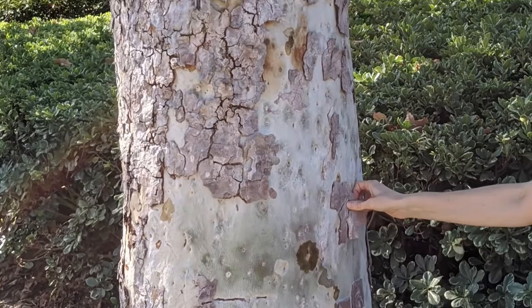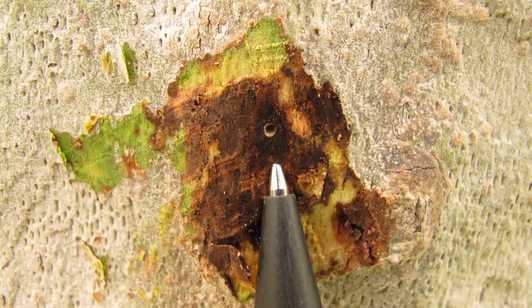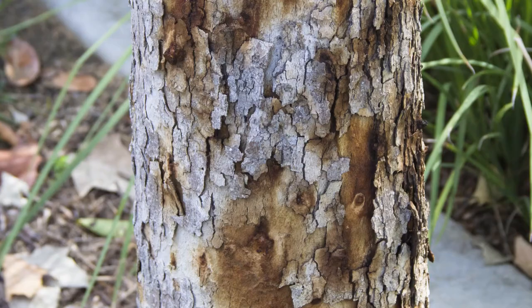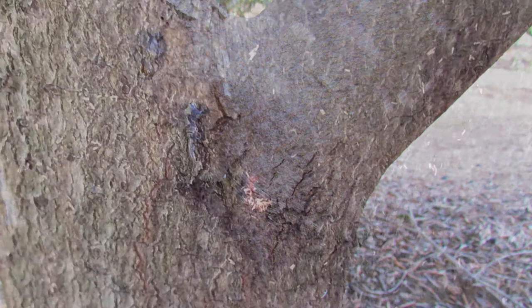Even in the age of COVID-19, it is important to check your trees for signs and symptoms of invasive shot hole borers. Look for entry holes about the tip size of a medium ballpoint pen. Additional symptoms may include staining, which may be wet and dark or dry and light colored, white powdery secretions that may form sugary volcanoes, gumming or thick resin, and frass, which resembles fine sawdust.